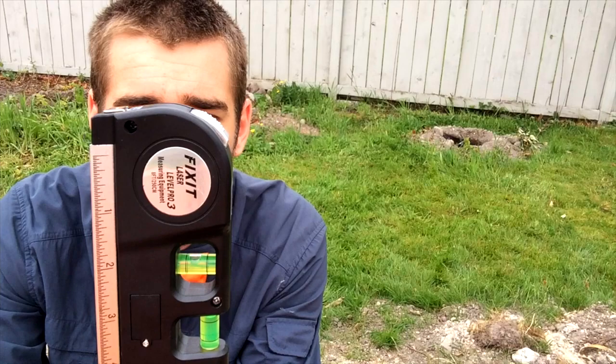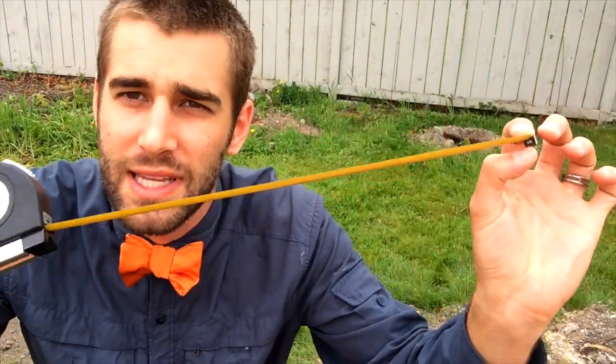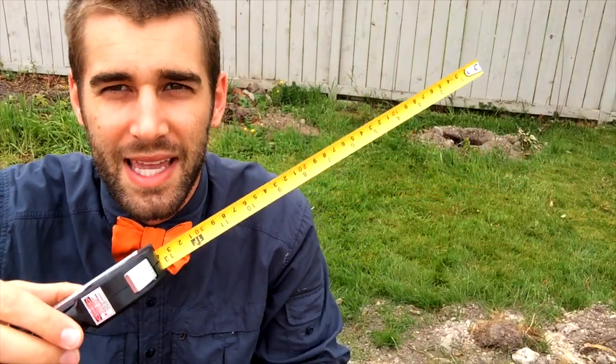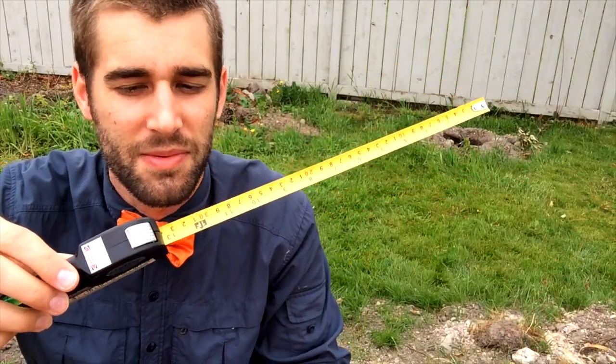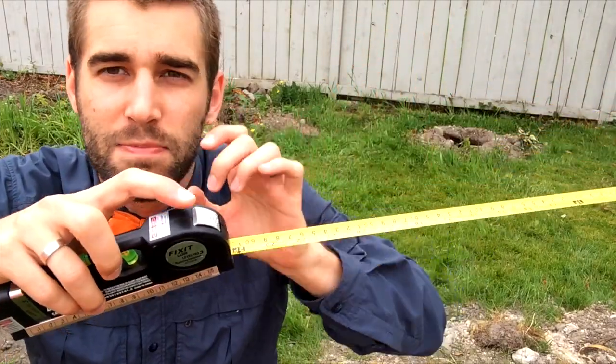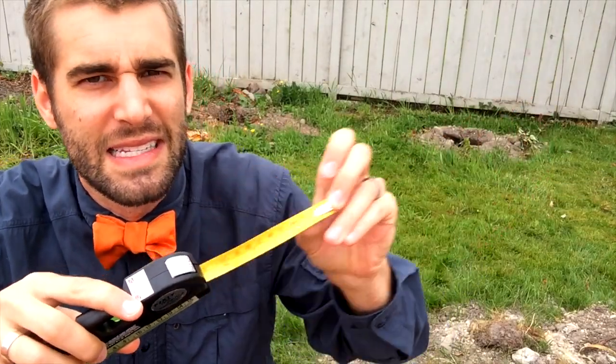I was quite surprised — I've never really played with a laser level like this before. It also has an eight-foot tape measure right there. Sometimes it stays open, which is cool, sometimes it doesn't. The concept is when you pull it open it's supposed to stay, and then this button right here — when you push it, it goes back in. So sometimes it stays, sometimes it doesn't.